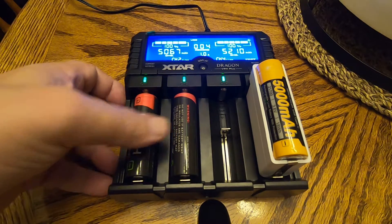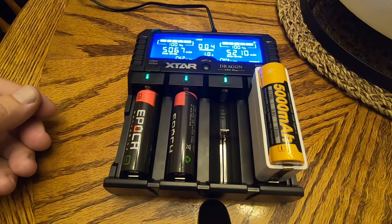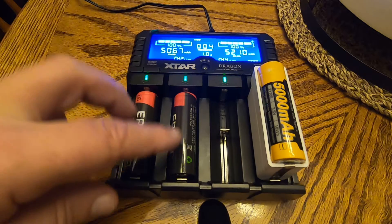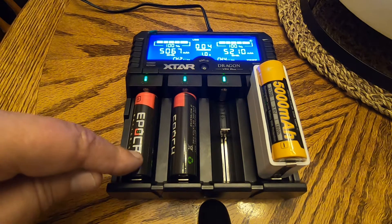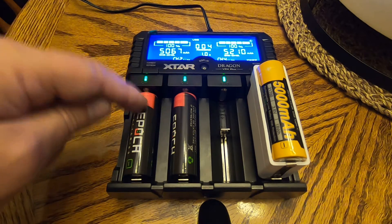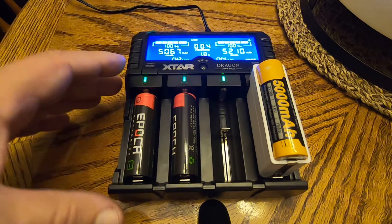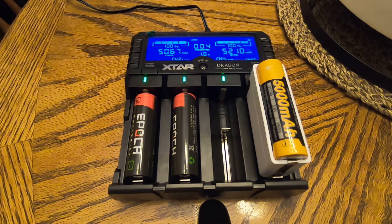I was just wanting to go through and check the capacities of these and show you how nice a job this X-Star Dragon VP4 Plus does at that. If you guys need a good charger, might want to take a look at this one. And if you need 5,000 milliamp cells, these Epochs are up to the job. I did read that Epoch has Panasonic build these batteries — I don't know if that's true. If anybody knows, please leave a comment. Anyway, take care and we'll see you in the next one.